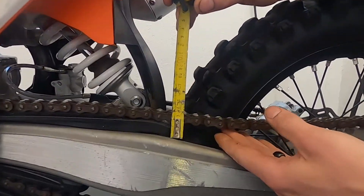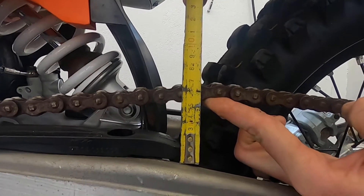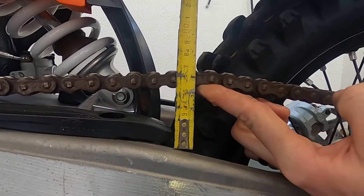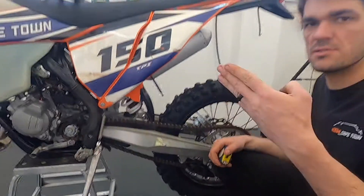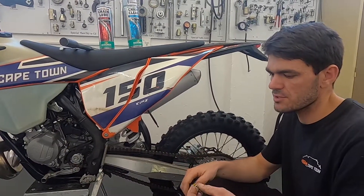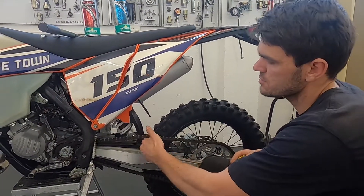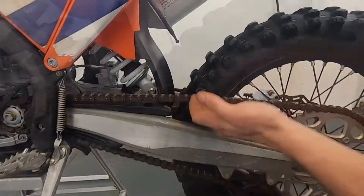If you take a tape measure and put it on your swing arm and lift your chain, as you can see that's right on the 55mm mark there. One thing we have noticed in the shop is that it's about three fingers. So if you're out on a ride and you don't have a tape measure with you, you can measure this and it will get close to the 55mm to 58mm range. Just put your three fingers in there and you'll see that's about spot.